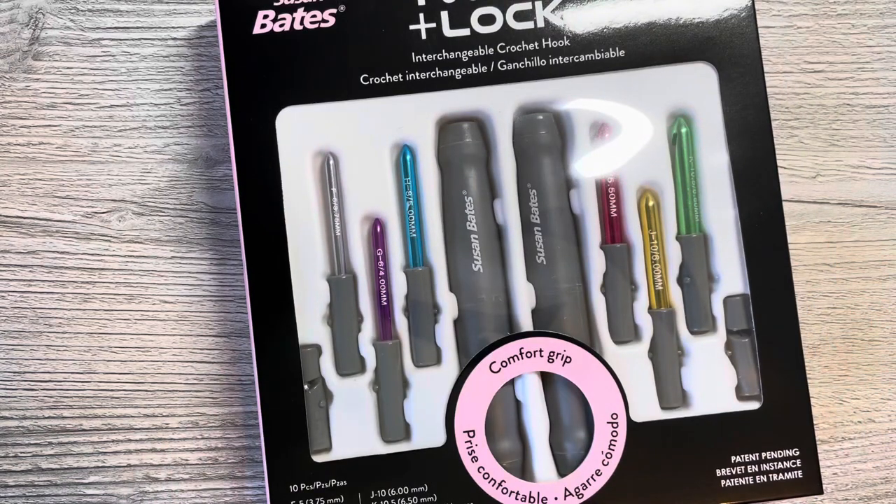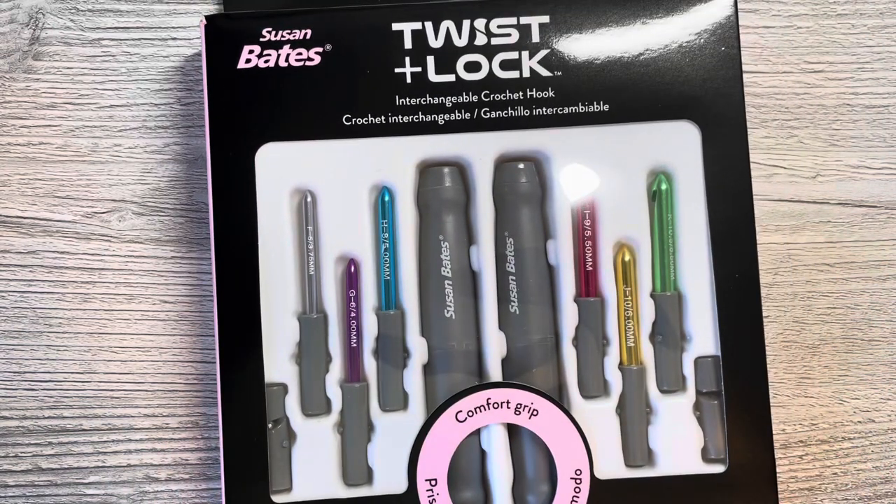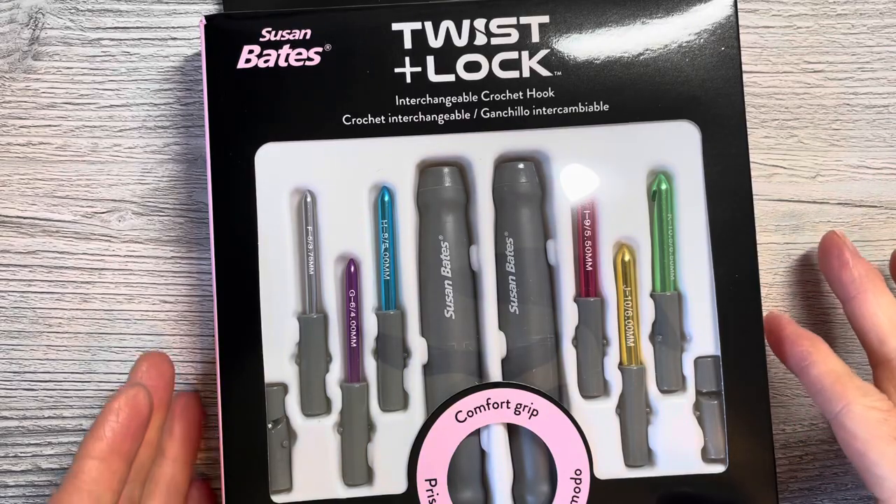This is the Susan Bates Twist and Lock interchangeable crochet hook set. There are 10 pieces: hooks in sizes F, G, H, I, J, K — that's 3.75mm, 4, 5, 5.5, 6, and 6.5mm — two handles, and two cutters. It says it is comfort grip.